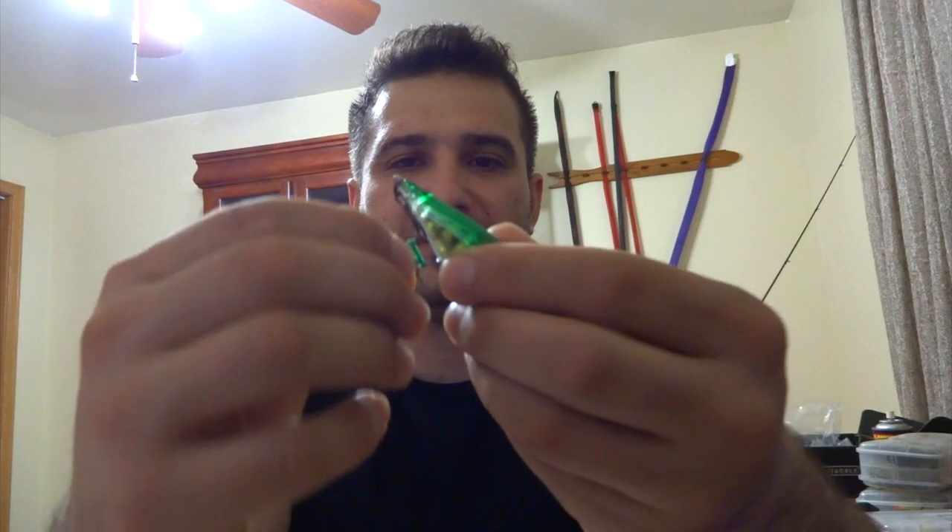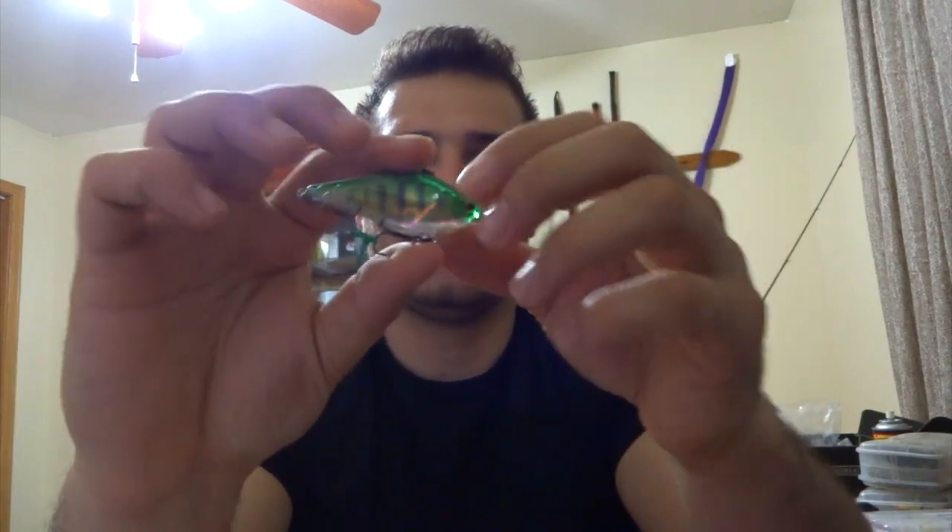This is the 3DB series I believe. It has some kind of chamber that makes a unique vibration. These are pretty heavy and they put out a slightly different swimming action than other lipless crankbaits. They come with premium hooks — not sure what brand — but they are extremely sticky.